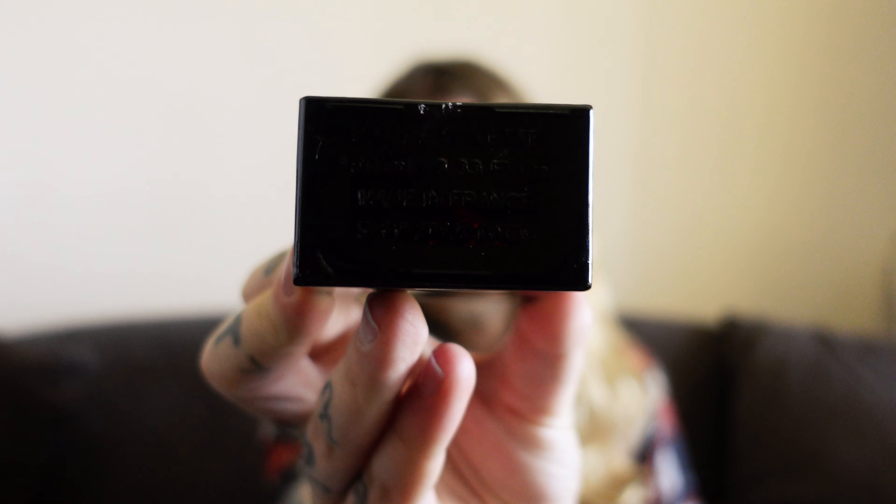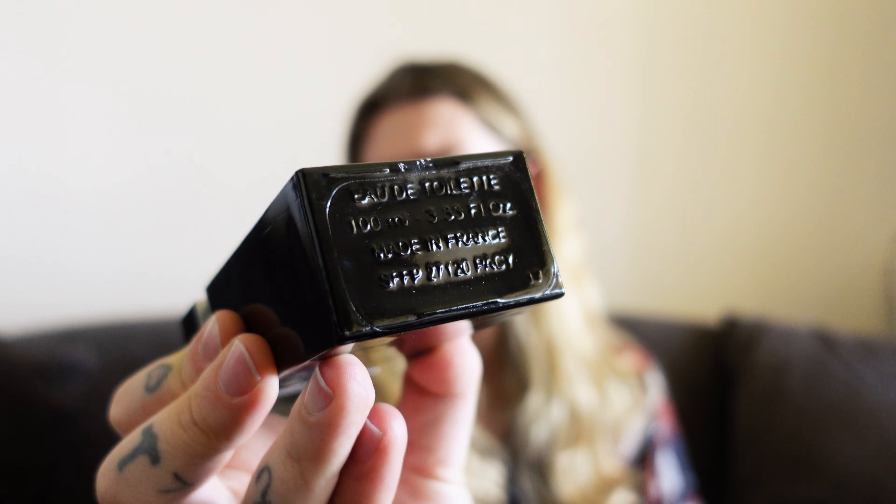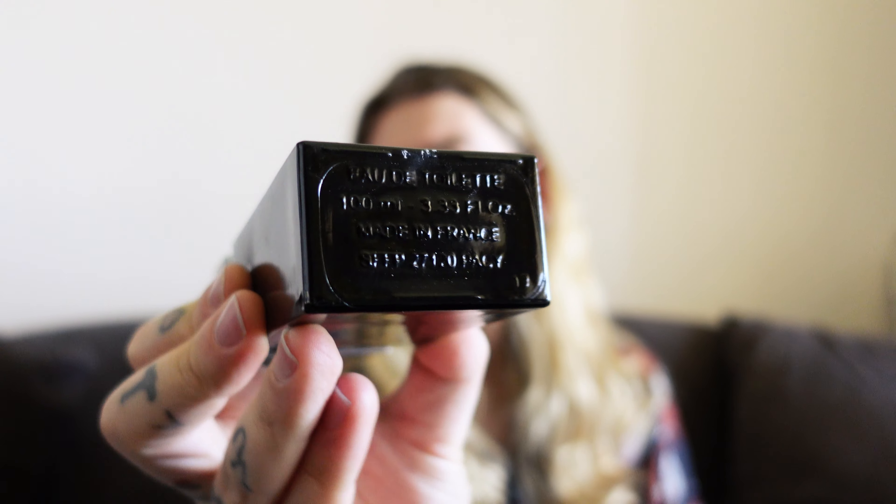The batch information is right there if you care for that. Atomizer time — solid spray, it's like a cloud more than a stream. That is strong — just letting some of the alcohol dry off.